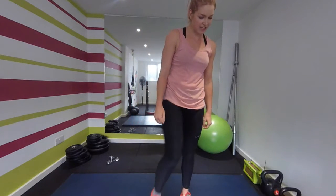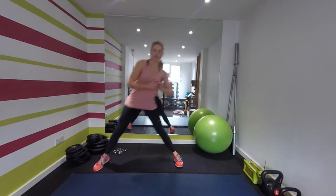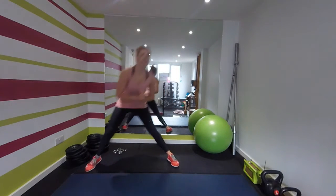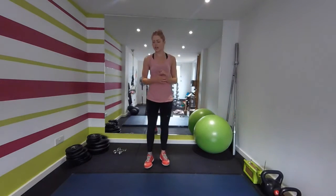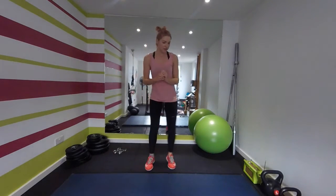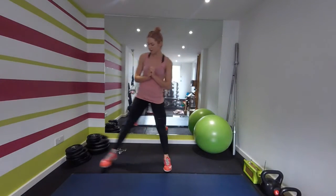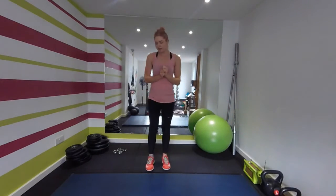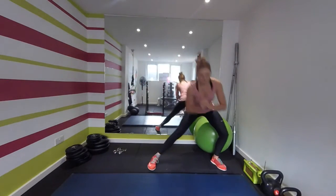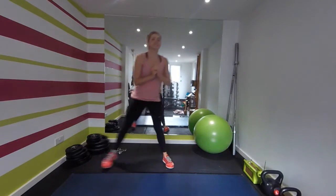I'm feeling those previous leg sessions, I tell you. Side lunges now — squeeze that glute, stretch out the inner leg, use that one leg on the side, push off. Keep that knee behind the toe. Doing really well. Almost there — ten seconds, get down nice and low. Come on.